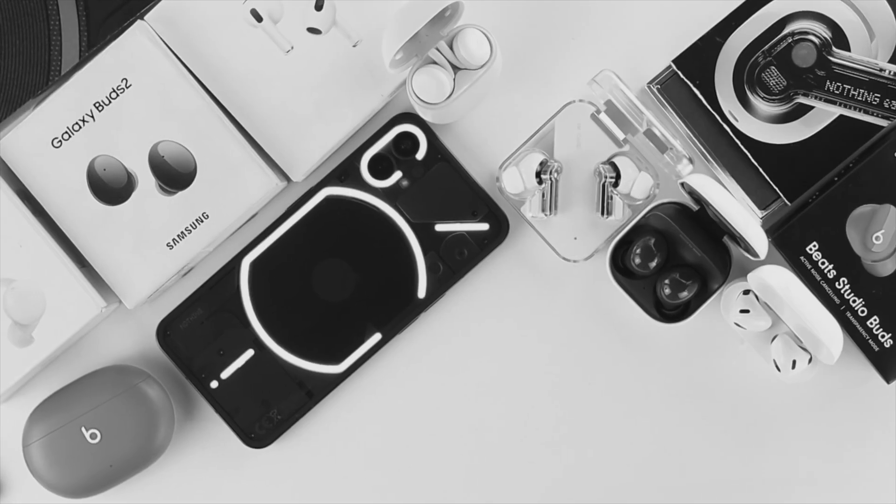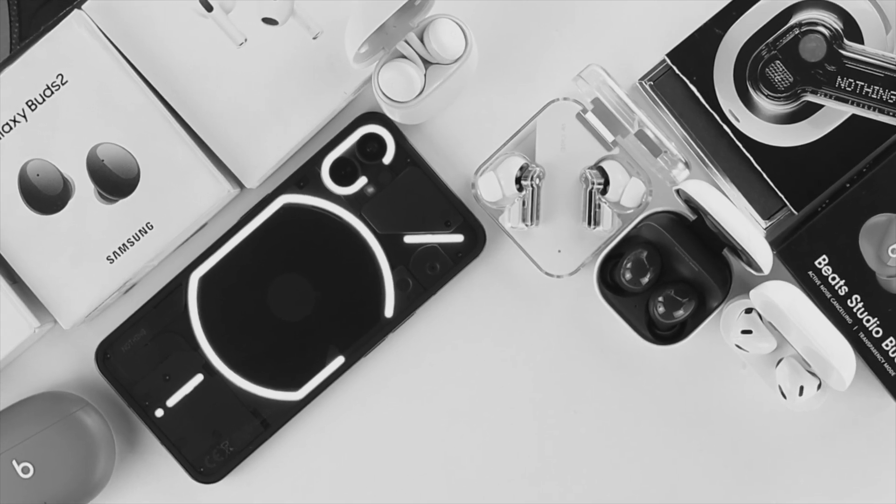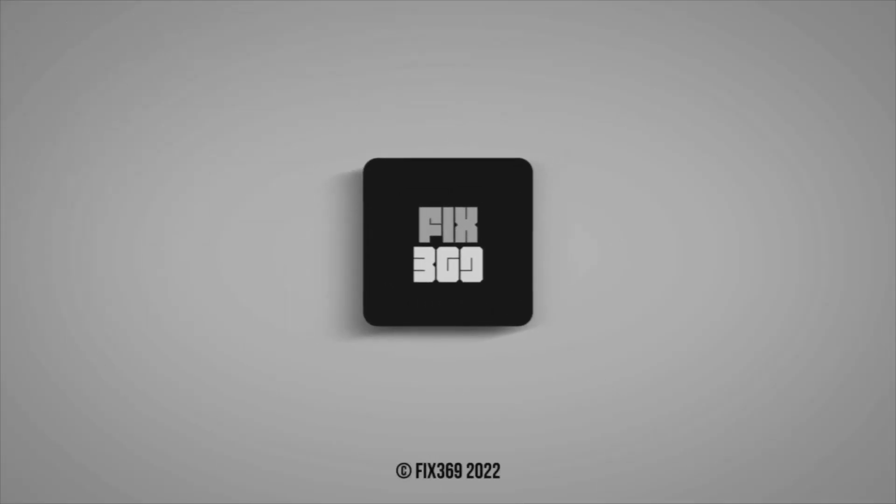This is how you can connect earbuds from any brand with the Nothing Phone One. Hope you found this video useful — if so, drop a like and subscribe to the channel. Thank you for watching and I'll talk to you later.